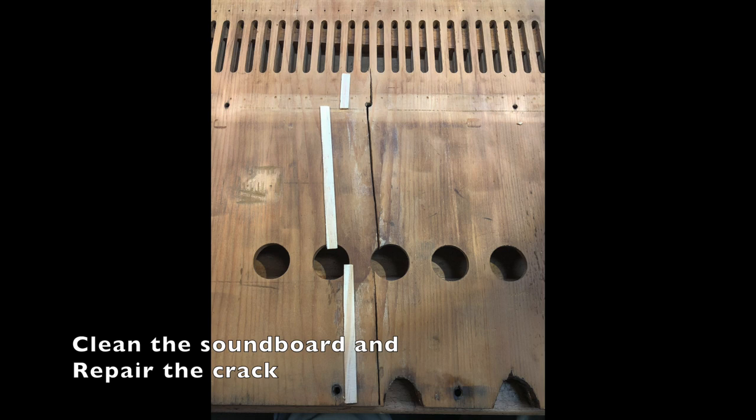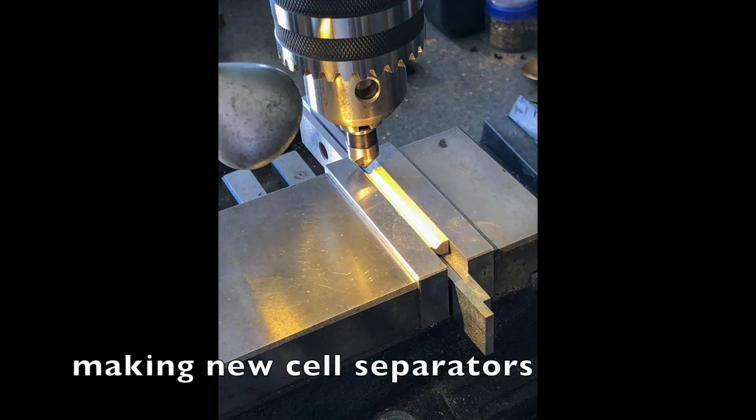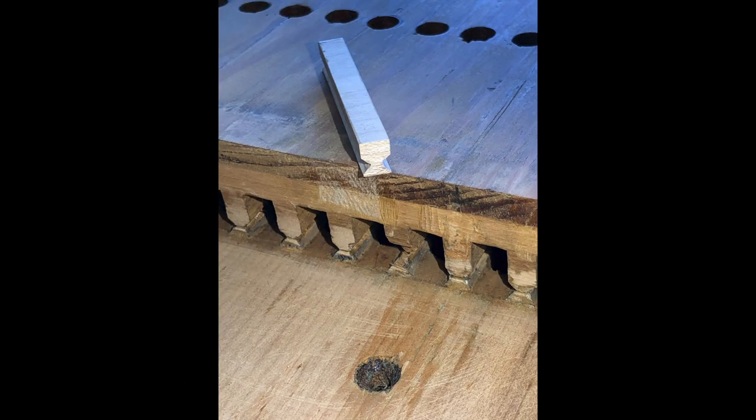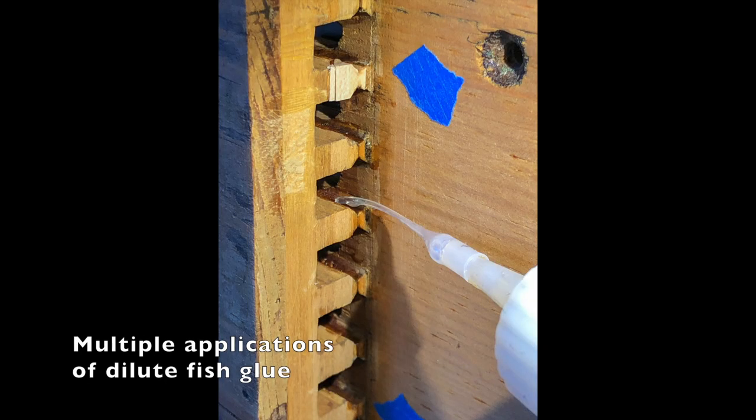The crack in the soundboard was easily repaired with custom-made shims made of maple. The biggest problem was that there was some significant water damage, probably prior to 1951, that caused the reed cells to be separated from the soundboard and other damage. New reed cell separators were machined from maple and then carefully spliced into the spaces where they were missing. All of the separations between the reed cell block and the soundboard had to be repaired.